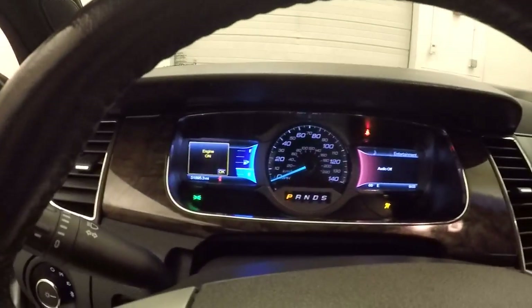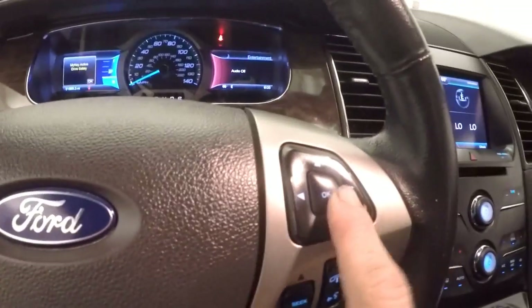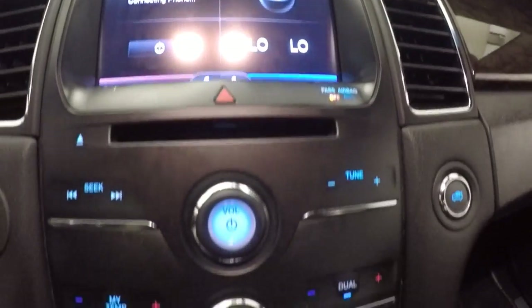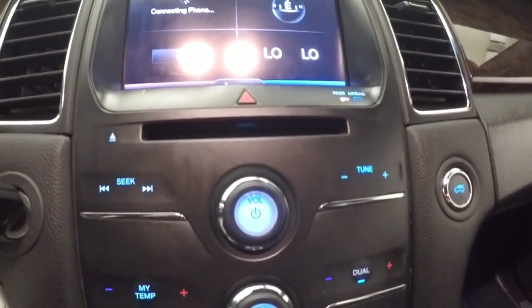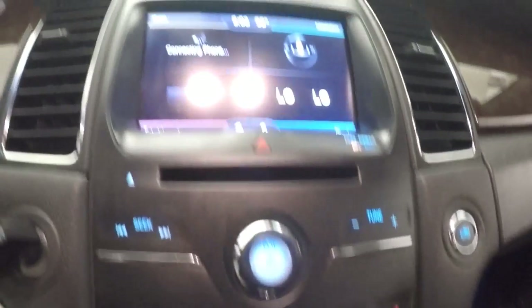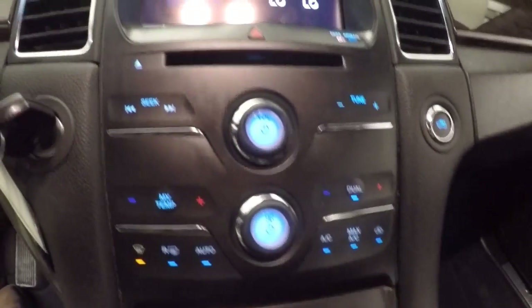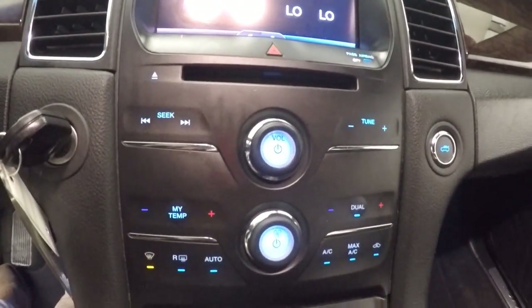It'll show different information, different menus, things like that. You scroll through each one of them separately on these pads here. Little touch screen display — all the buttons other than these middle ones here are touch, they're not actual buttons. Here's your backup camera, here's your stereo, your climate control, your dual climate control.